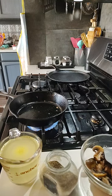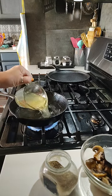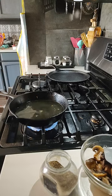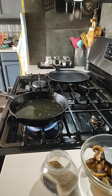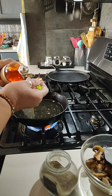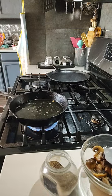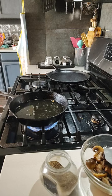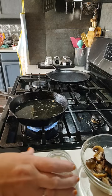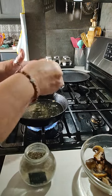Let me pour my stock in here, and we're going to put a couple of tablespoons of apple cider vinegar. Put some pepper in there — a generous amount.